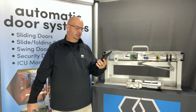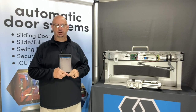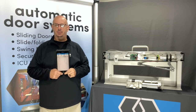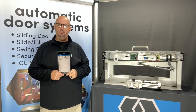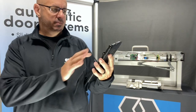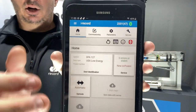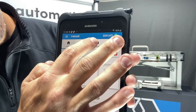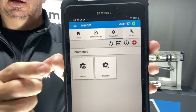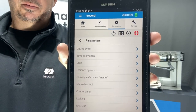To set this in your programming, this is going to come on all of your swing doors. You're going to see it out there in the programming, all you have to do is enable it. With our iRecord, we're going to come in from our home menu, and I'm going to go up and press parameters and then set control.